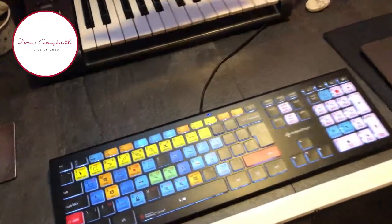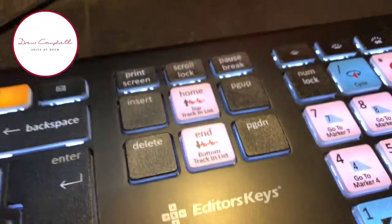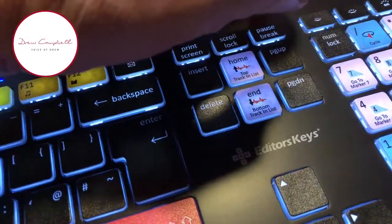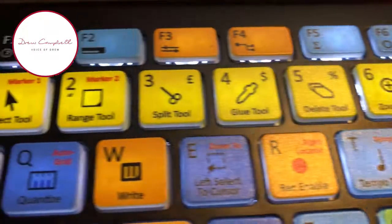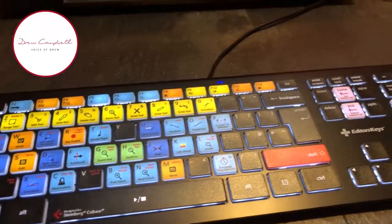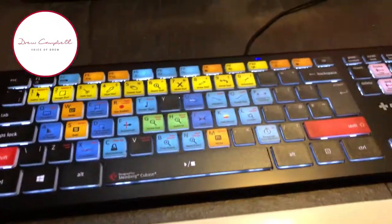So that's the unboxing. And how does it look like when it's switched on? So that's the Editor's Keys for Cubase keyboard.